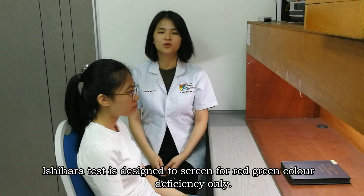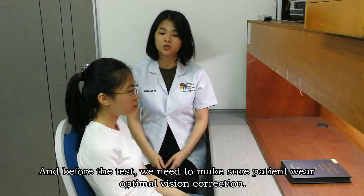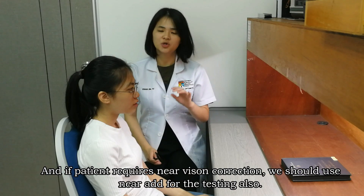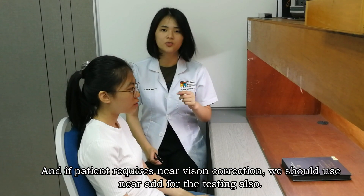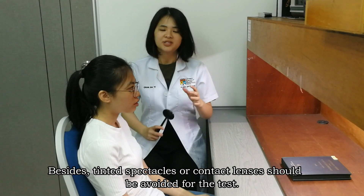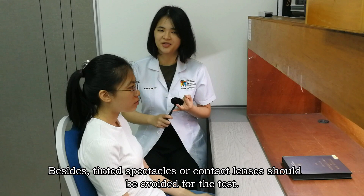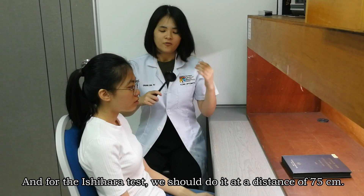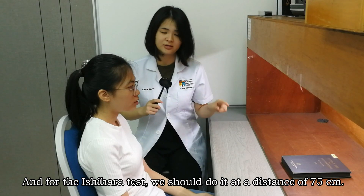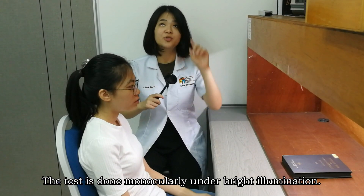The Ishihara test is designed to screen for red-green color deficiency only. Before the test, we need to match the patient with full refractive correction. If the patient requires near correction, we need to use the near-add for testing as well. Also, tinted contact lenses should be avoided. The test is conducted at a distance of 75 cm under standard illumination.